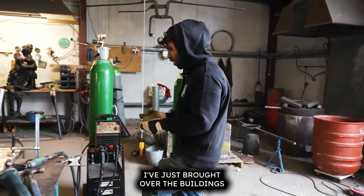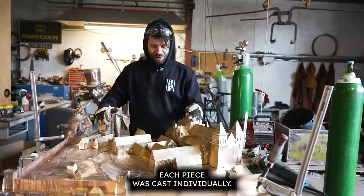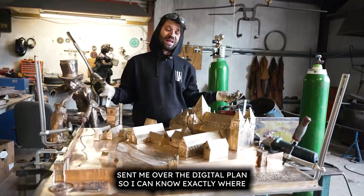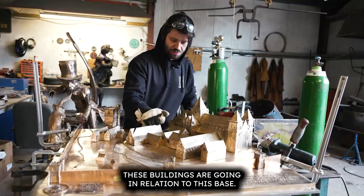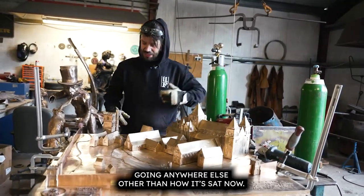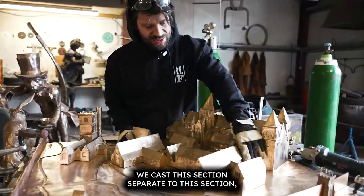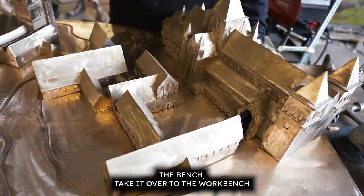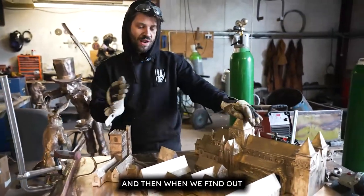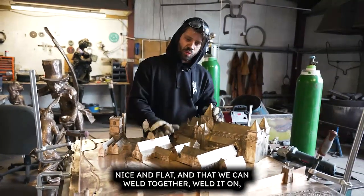I've just brought over the buildings that go on this bird's-eye-view miniature model area. Each piece was cast individually. Once the customer sends me the digital plan so I know exactly where the buildings go in relation to this base — to be honest, it's so big I can't see it going anywhere else than how it's sat now — I just need to make sure all the bottom part of the building is completely level, take it over to the workbench, and weld the sections together so everything is attached and sits flat.